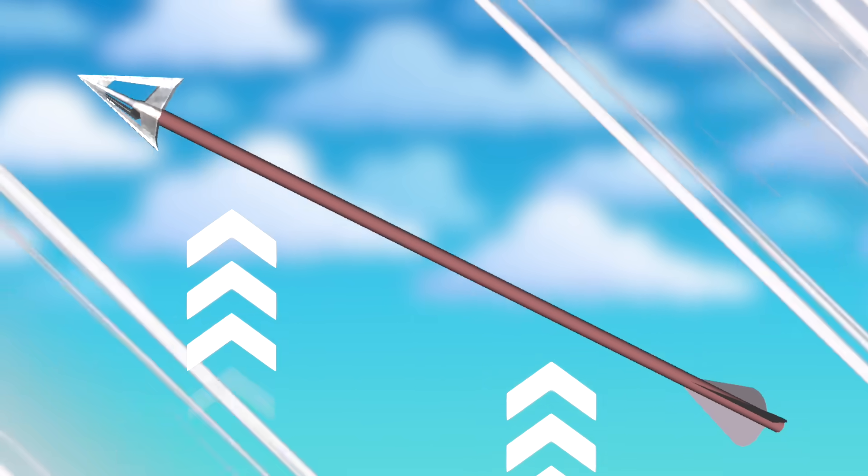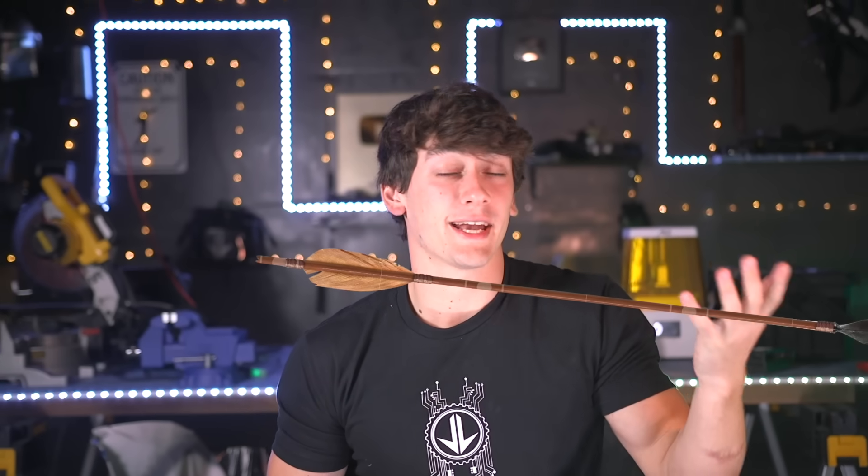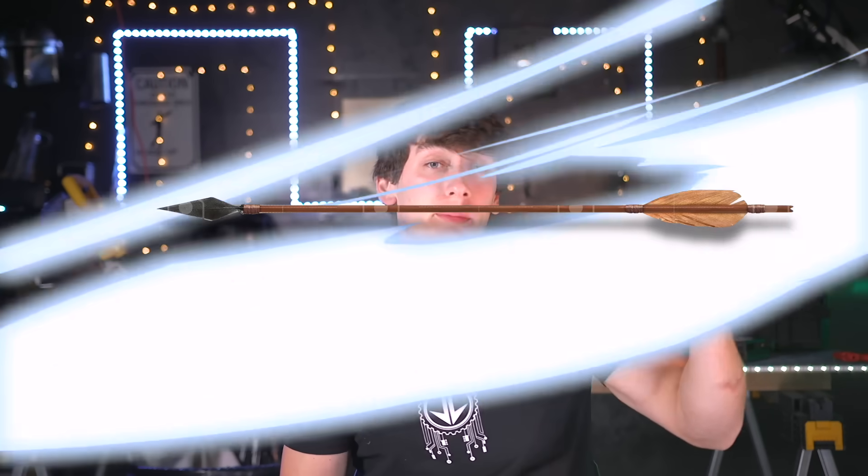For that, we need a way to provide lift to the arrow. Planes have wings, rockets have rockets. The reason it's going to be so hard is there's no space for any of this on an arrow — the back fletching is the only part that actually sticks out at all. The fletching on the back of the arrow is what makes it fly straight.